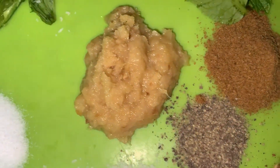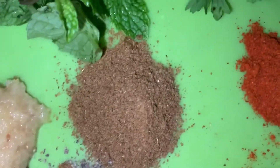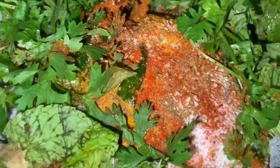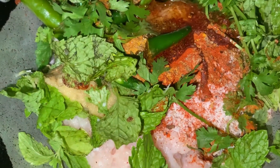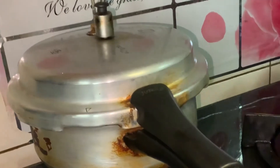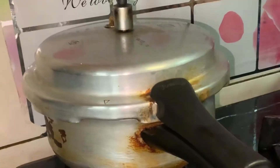Also add black pepper powder and cumin powder. First, mix all of the ingredients into the chicken and add two tablespoons of vegetable oil. Next, cook the chana dal in a pressure cooker until you get five to six whistles.